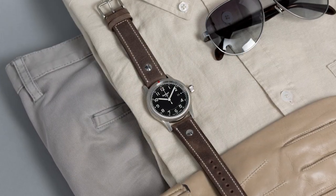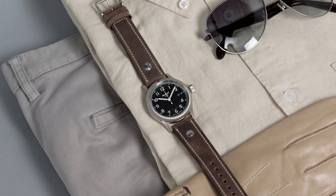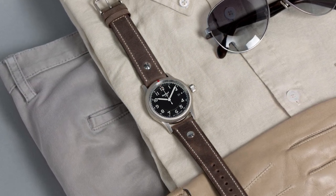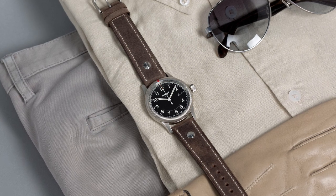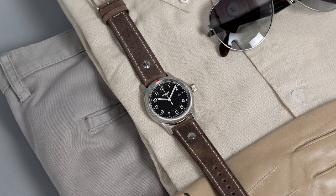Hello watch enthusiasts, and welcome to Watch Chronicler. In this video I'd like to address a very significant market for the watch industry: pilot's watches. These watches have been enjoyed by users and collectors for years and, on the wrist of Albert Santos Dumont, became some of the first mainstream watches.